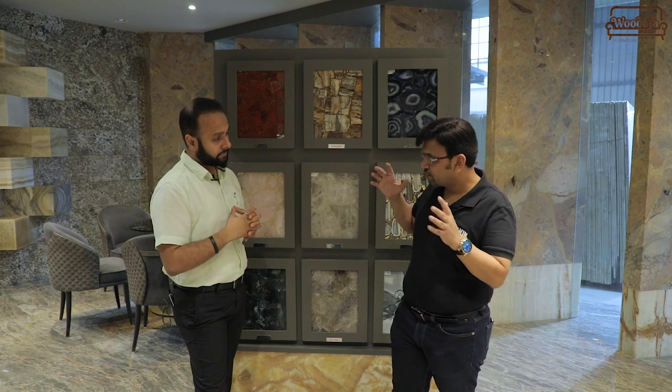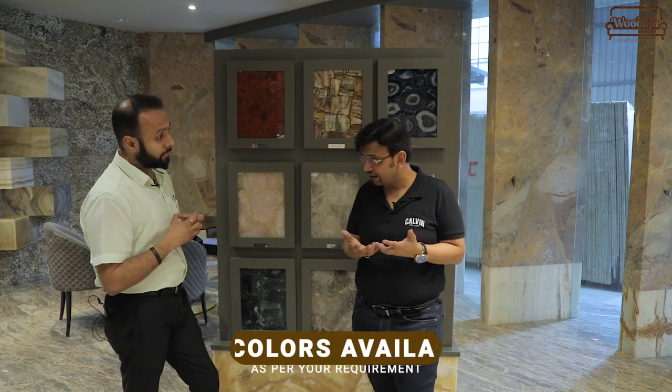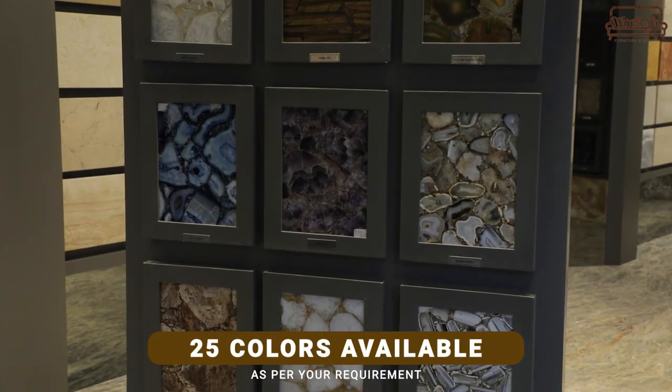It looks very good. We have 25 colors available, and it looks awesome after laying.